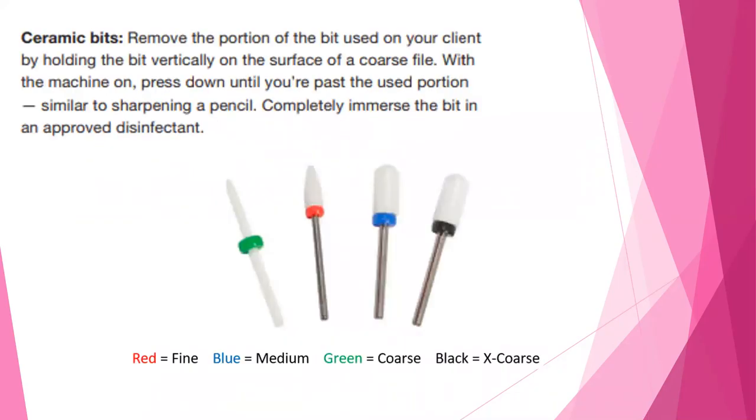Ceramic bits — you need to remove the portion of the bit that you used on your client. To do this, hold the bit vertically on the surface of a coarse file and, with the machine on, press your bit onto the file until you pass the portion that you used — it's very similar to sharpening a pencil. Once shaved down, completely immerse your bit in an approved disinfectant. I personally do not use ceramic bits; I prefer carbide and diamond bits.